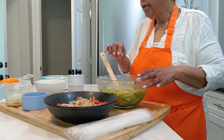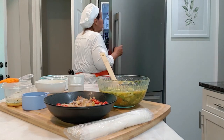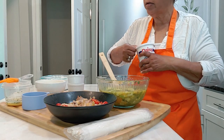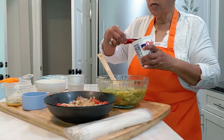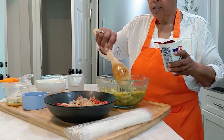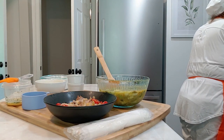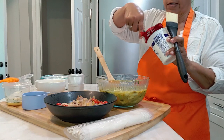Now the next thing we are going to add is a tablespoon of sour cream. My grandmother always put a little bit of dairy in her pot pies. If she didn't have sour cream, she would use a little buttermilk, or sometimes yogurt — whatever — just to get that little bit of dairy in there. So we are going to put a dollop of daisy.